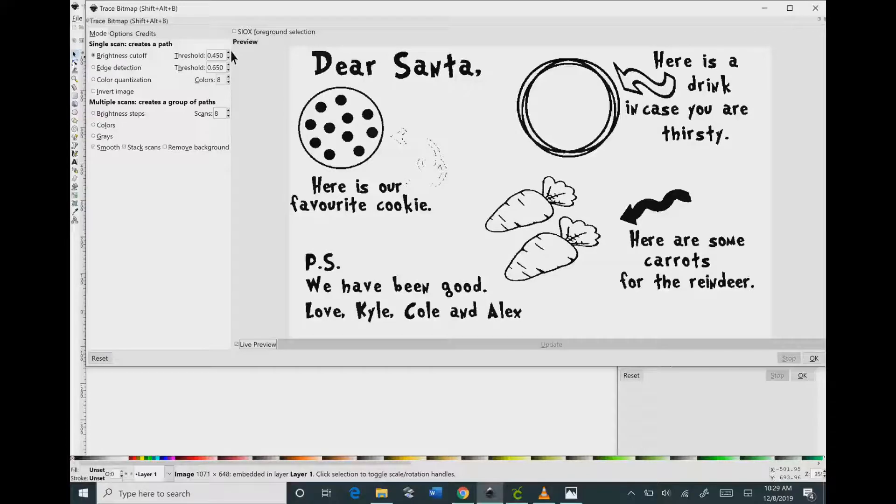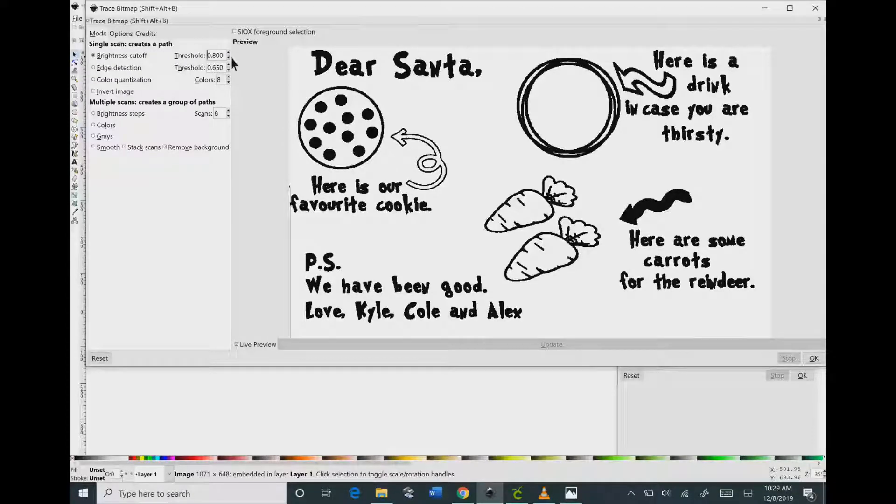Then go down at the bottom under Multiple Scans, uncheck the Smooth button, and click Remove Background. Go back up to the top where it says Brightness Cutoff and click on that Threshold button. Either increase or decrease until it looks like you have the best, most clear image.